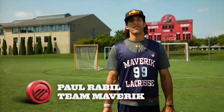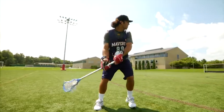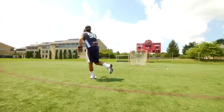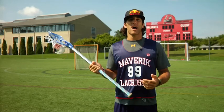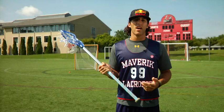What's up? I'm Paul Rabel with Maverick University, and today I'm going to talk about moving the goalie in your windup. More times than not, when people talk about moving the goalie around with fakes, it's usually in tight on the crease.